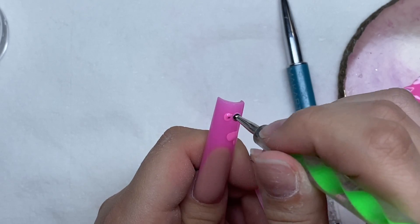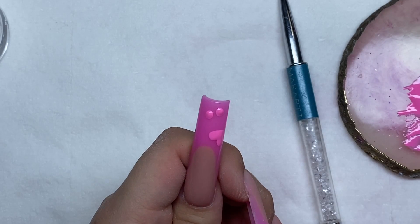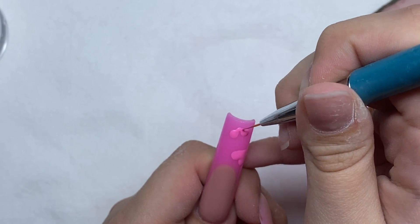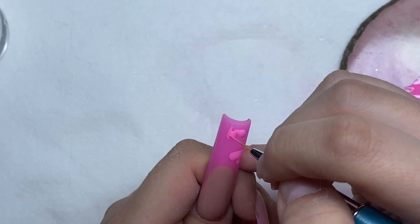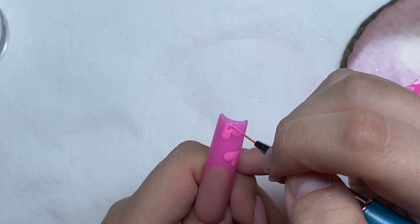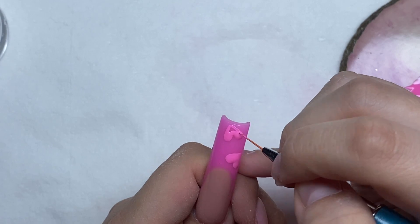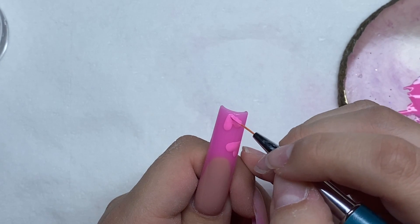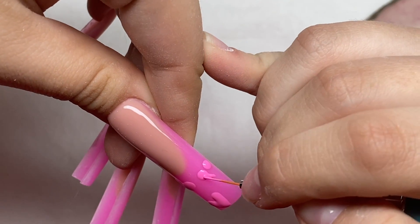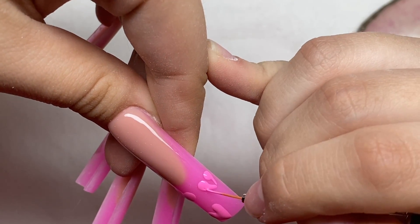I'm just drawing on a bunch of these hearts, and that is pretty much the nail art and the nail set. I don't think you're supposed to put top coat after you sprinkle on the powder because that kind of ruins the effect. I've done that before on a nail set and it didn't look correct at all. So I didn't add top coat over them — that's why I was saying the top coat layer we put had to be nice, because that's the final layer of top coat.